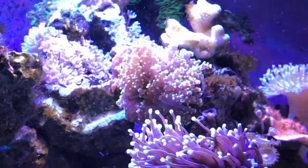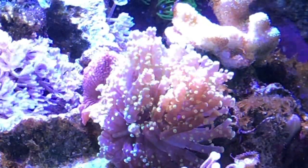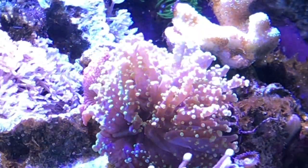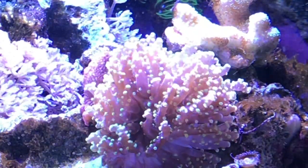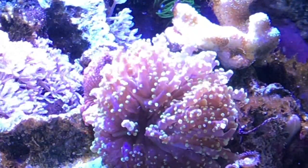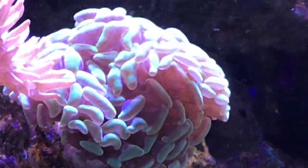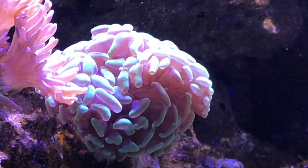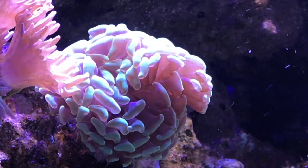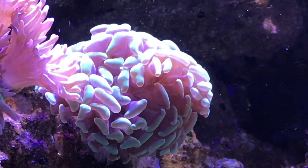Up above it, we've got an Octospawn — it's the first time I've had one of these. The colors probably aren't going to show up as nicely as I'd like in this video due to the blue light, and it's also just not quite opened up yet since I got it. I got it at the same vendor at the same frag swap over the weekend. I've also got a new hammer, as you can see. It should open up quite a bit more — it was one of the bigger ones I've seen as a frag. I'm looking forward to seeing what this does.